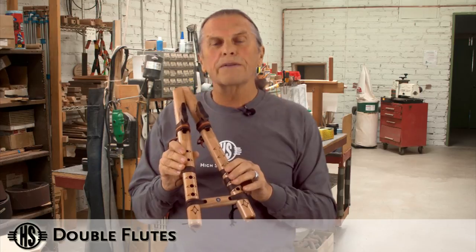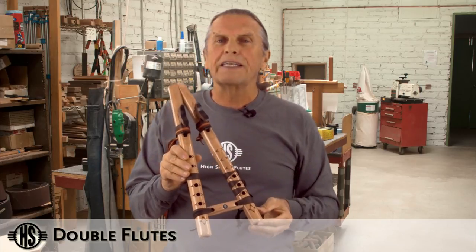So whether you decide to have a drone flute that has the three holes or without the three holes, they're very fun and easy to play.